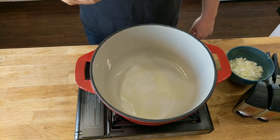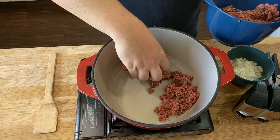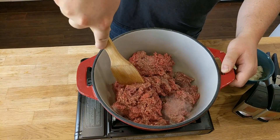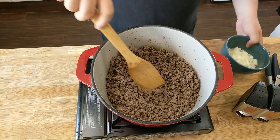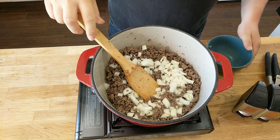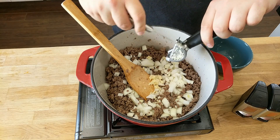Now we're adding a bit of oil to our hot pan, then adding some ground beef and cooking it off so it's nice and cooked with all the fat rendered out. Once that's in the pan, make sure we break it up into little pieces to help that rendering process. We want to make sure we drain our oil before we add the onions. Throwing in our onions and then some of the garlic — give that a quick stir.